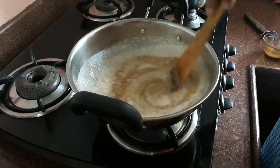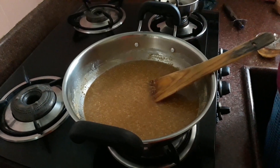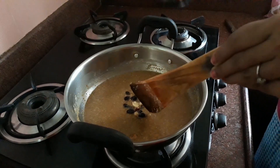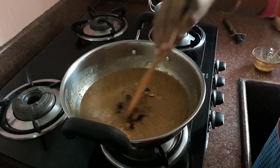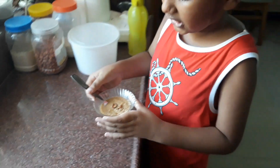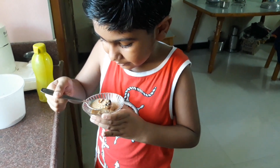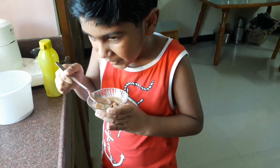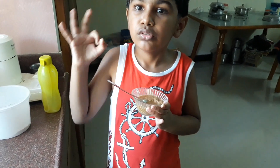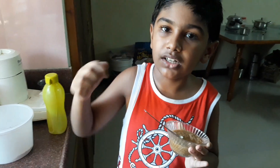Sweet godumarava payasan is ready. Cashew, grapes — let's put the chips in here. Let's mix it. I'm going to eat the golden rice. I will try it. This is a soup. I will eat the soup.